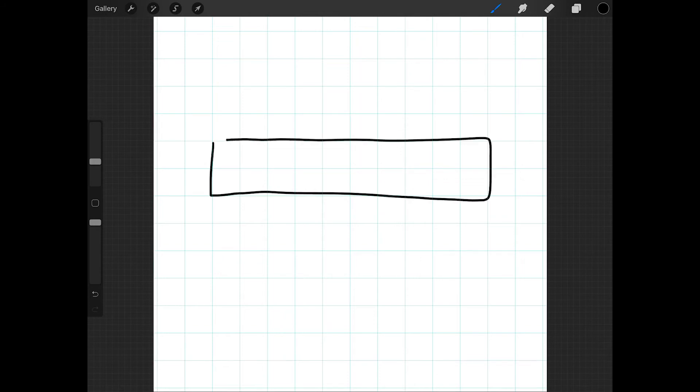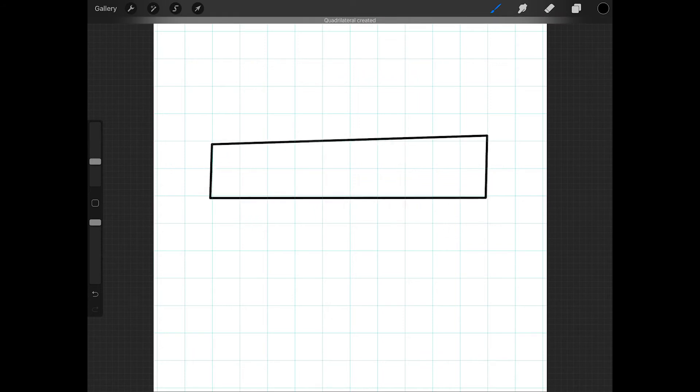I'm going to start by drawing a rectangle about 2 squares wide, and I'll leave about 2 squares on either side of the rectangle. When I'm done drawing the rectangle, I'll keep my Apple Pencil held down until a shape appears, and then I'll tap one finger on the screen to form a perfect rectangle.